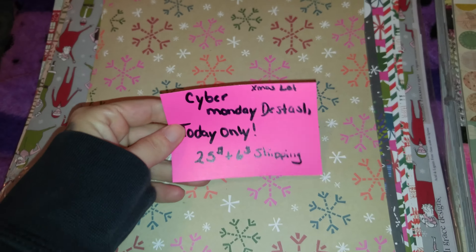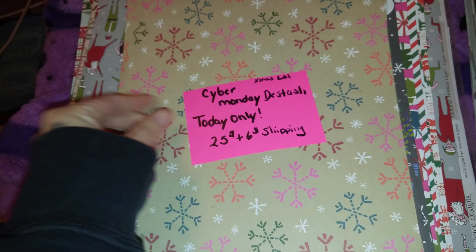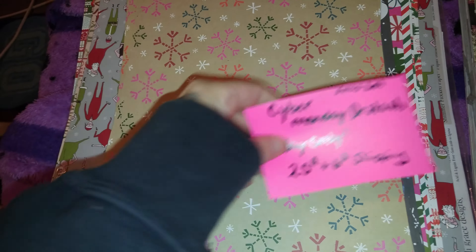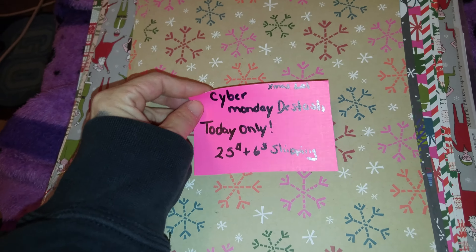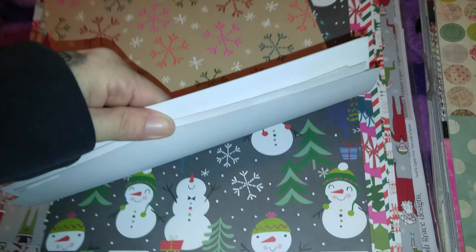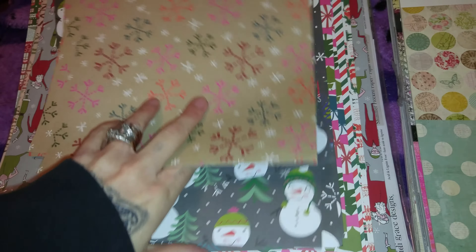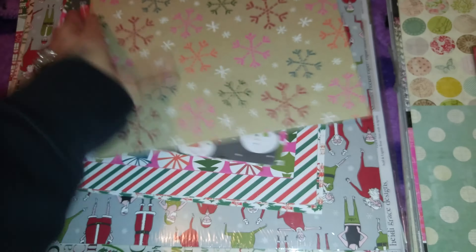This is the Christmas de-stash and it is $25 plus $6 for shipping. That's like half the cost of the medium flat priority box that it will go in. So it's $25 plus $6 shipping and you get all these papers — quite a few of these — all Christmas papers.